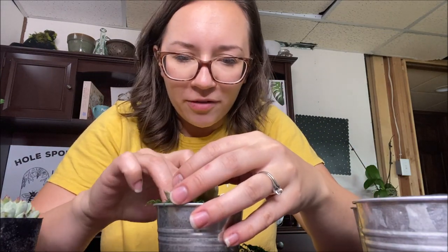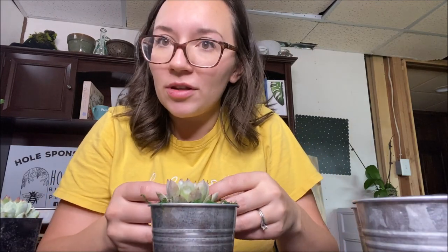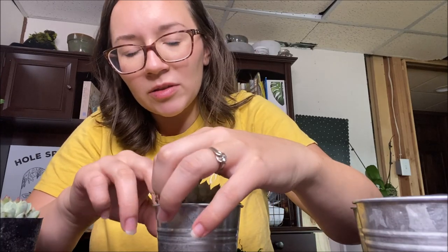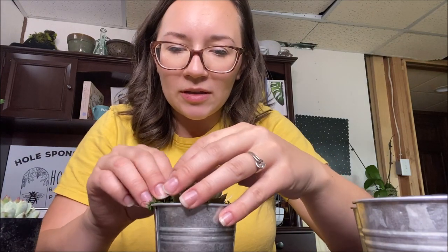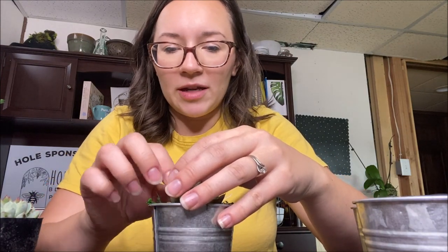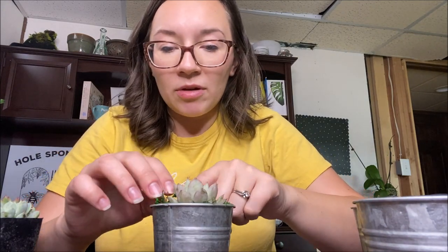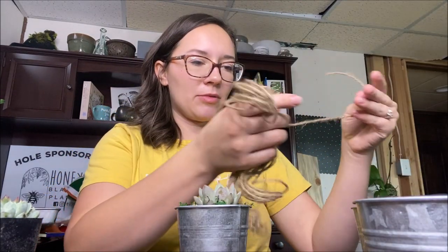It just gives it a little extra flair. This is not necessary — it's purely decorative. However, I do suspect that putting something like this around the base of your plants would help prevent fungus gnats if that's a problem you have. I typically don't have that problem with succulents because I don't water enough for it to be an issue, but it would help prevent pests. It will also help the soil stay in place if you have to transport them, so that is a bonus.